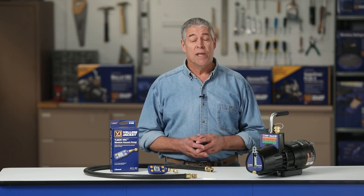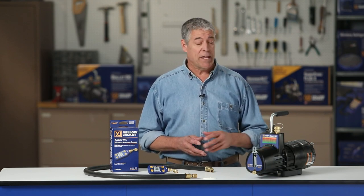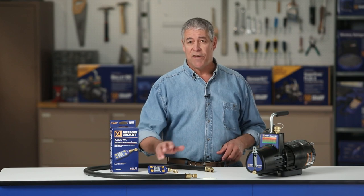System evacuation is one of the most important processes in HVAC service. This video demonstrates how the Yellow Jacket 93870 Bullitt DC vacuum pump and the 67066 Y-Jack Vac vacuum gauge were used to perform a fast and effective evacuation of a commercial rooftop unit.